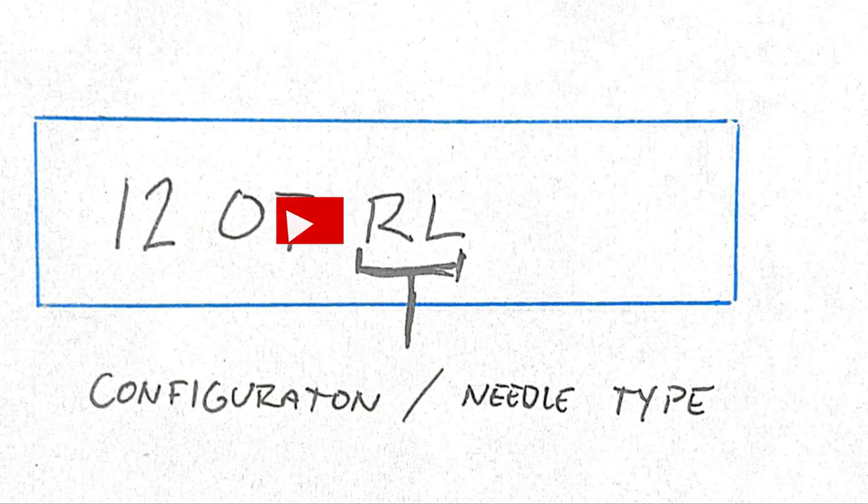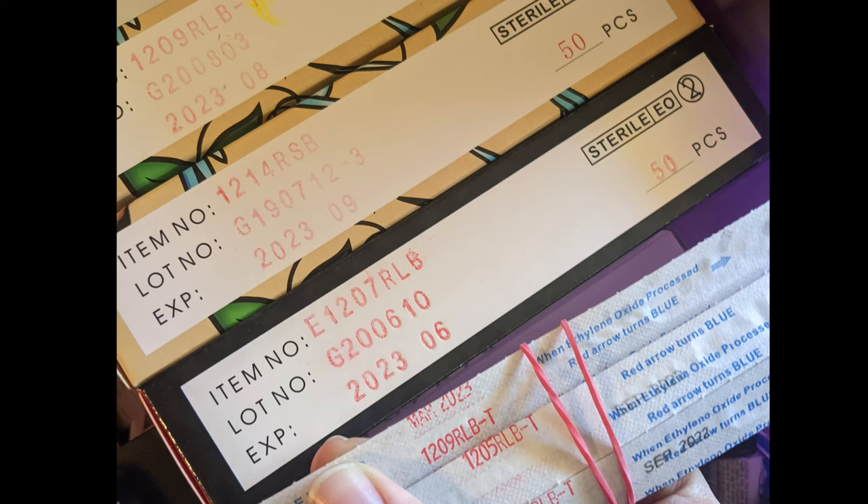In the fifth and sixth positions in this code is going to be the configuration of your needles. The first letter is going to tell you the shape. Because we're talking about lines, we're just going to go with R for round — there are lots of other resources out there if you want to learn about other configurations. Now the second letter is where we're clarifying the previous information I told you. L stands for liner, S stands for shader. That sounds like you always want liners, but I was actually quite confused about what the configuration of liners and shaders means.